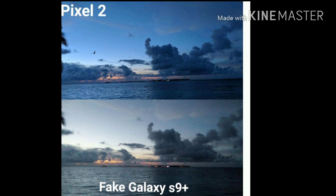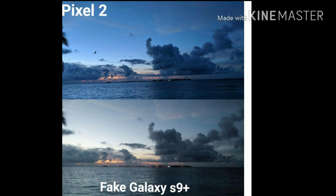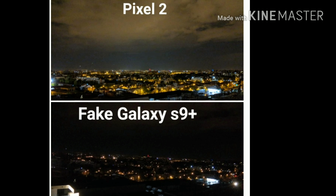Now in very low light, the fake Samsung Galaxy S9 Plus really struggles — it overexposes some parts of the photo and way underexposes others. The Google Pixel 2 maintains really good image quality despite the darkness and produces a much better looking photo compared to the fake Samsung, which is really blurry and has lots of noise.